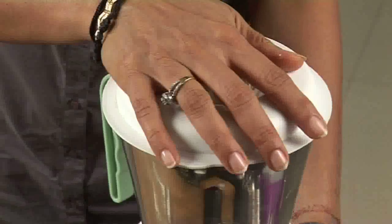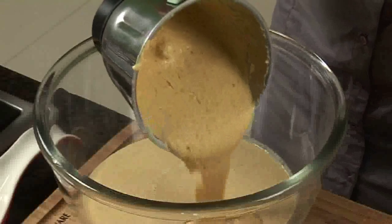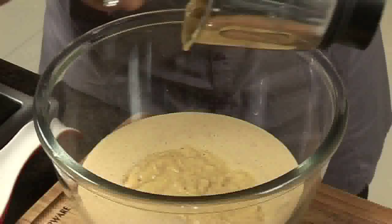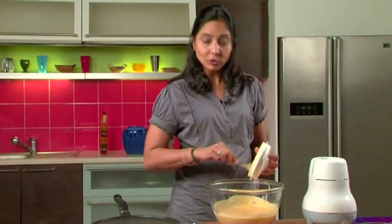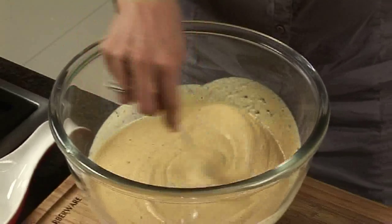Just grind it again, then remove this batter and mix it all together, because they are actually the same batter just ground twice. To make it more healthy, you can add grated carrots or any other vegetables — just add them all to the batter so that children don't notice them while eating, and they love this dosa.